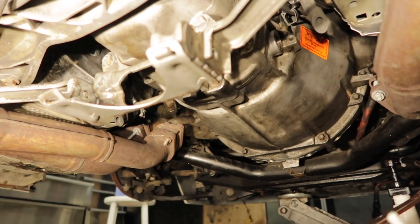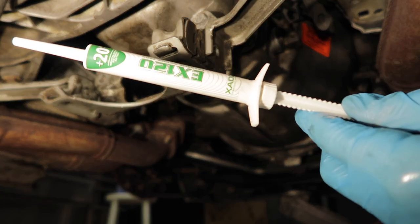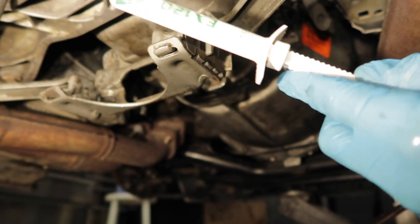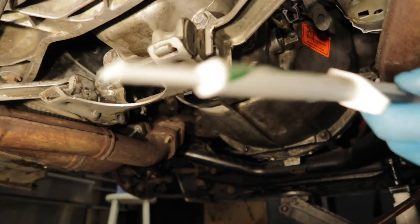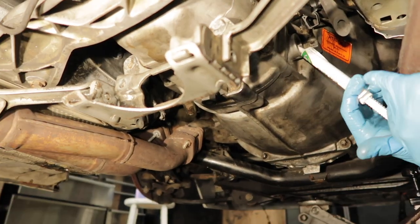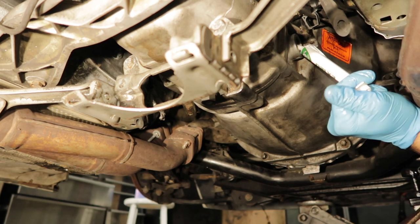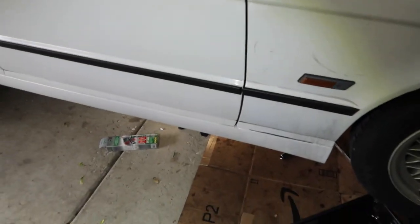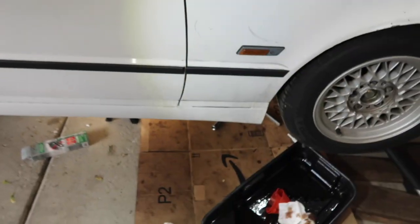I misinterpreted this — I thought this syringe had treatment for multiple transmissions. Turns out, one to two liters of trans fluid is one full syringe. So I'm actually gonna be putting the whole thing in there. This is like a gel, by the way — it doesn't leak out when it's open. It took forever, but I got it all in there. It's all filled up, topped off, ready to go.